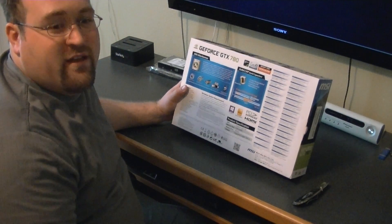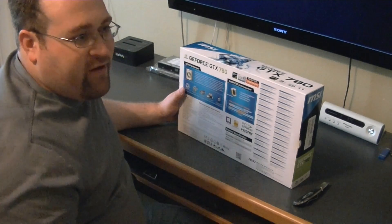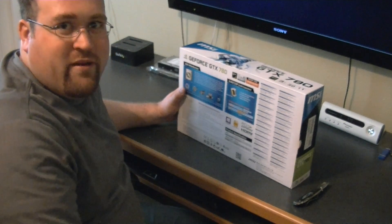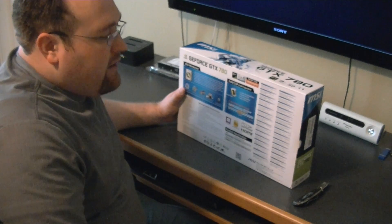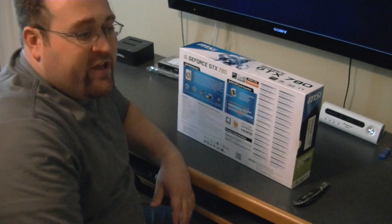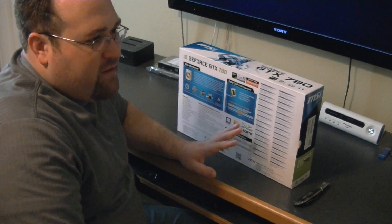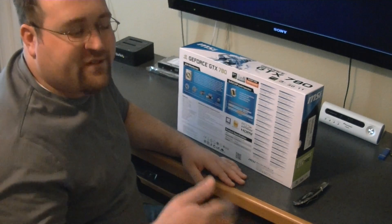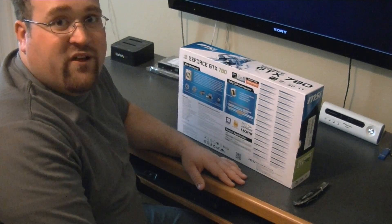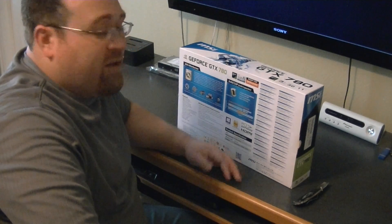Even my 580s were still really up there — I wasn't really having a problem playing games or anything. But I'd decided back before even the 600 series came out that I was gonna skip the 600 series and go to the 700. I think I made a good decision.